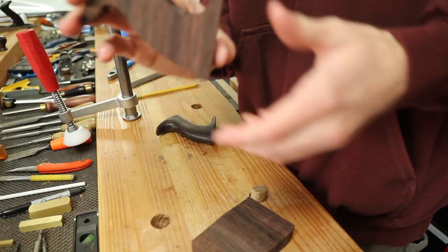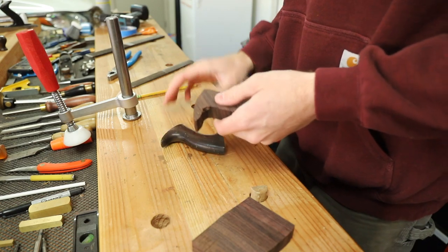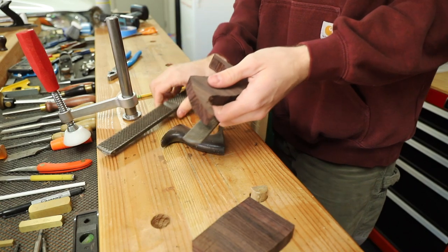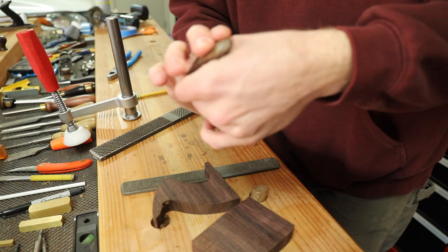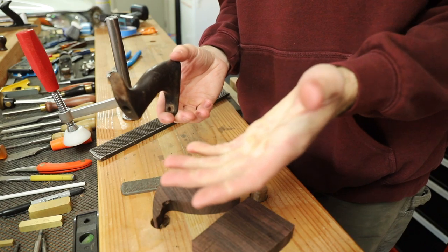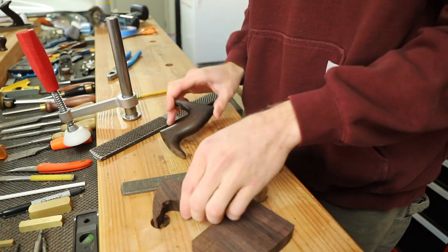Now that we have the rough handle shape from the bandsaw, I'm going to go ahead and use a foreplane and a larger rasp in order to get the exact shape that we need to match the other handle. This one has a perfect grip for your hand and it's super nice to hold. It was obviously refined over a long period of time, so I want to match this as close as possible.